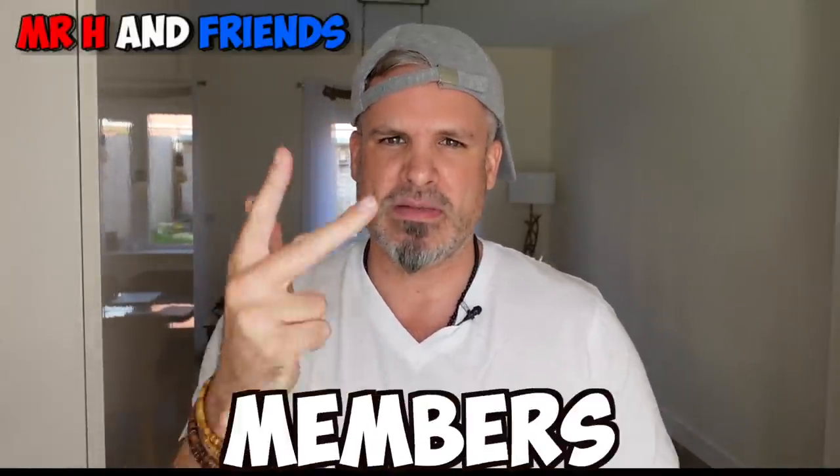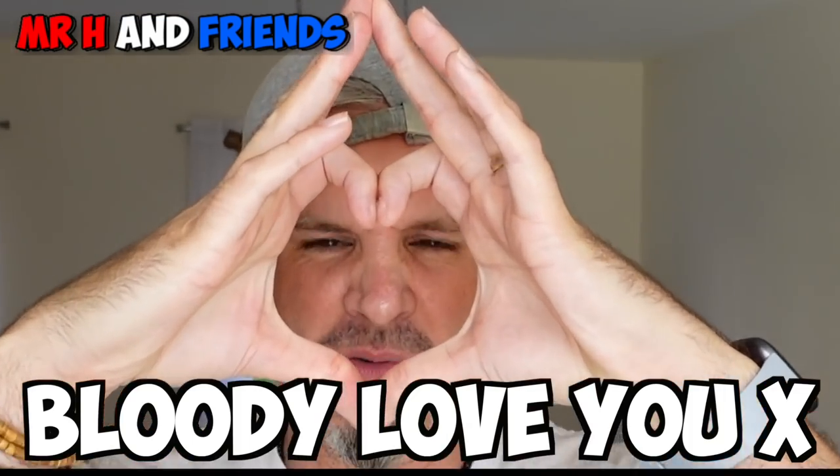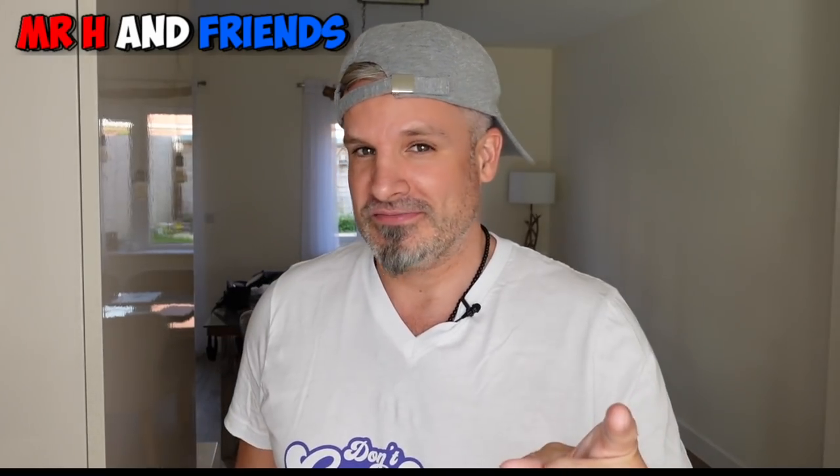If you are one of those lovely returning people — viewers, subscribers and members — bloody love you. Now listen, my jibber-jabber, let's try some root beer.